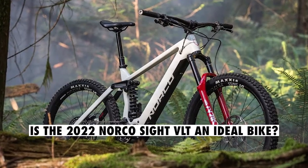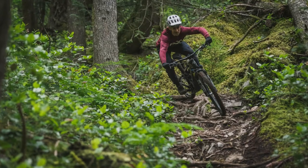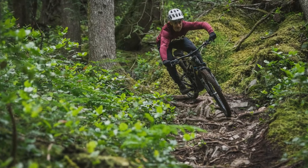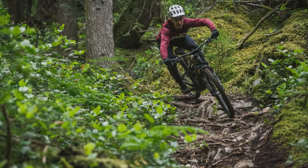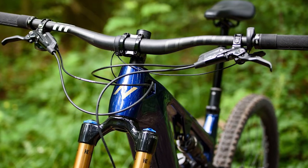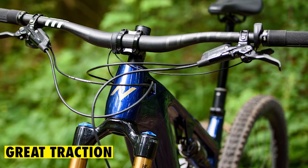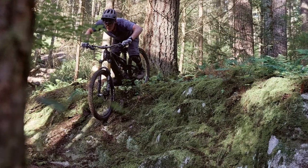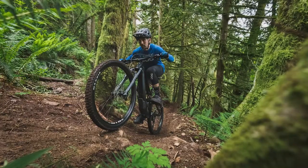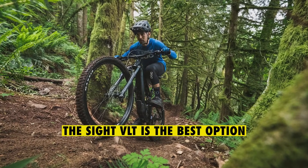Is the 2022 Norco Sight VLT an ideal bike? Yes — it's a capable bike on really rough, high-speed descents, and because of the EP8 motor on the rear end, it's also capable of steep and technical climbs. The long chainstay makes it unpopular with shorter riders and a bit difficult to handle, especially because it's heavy. This bike delivers great traction, control, and stability, meaning you can ride through serious technical terrain. If you're looking for maximum all-day mileage and love going fast and seeking really challenging climbs and descents, the Sight VLT is the best option.